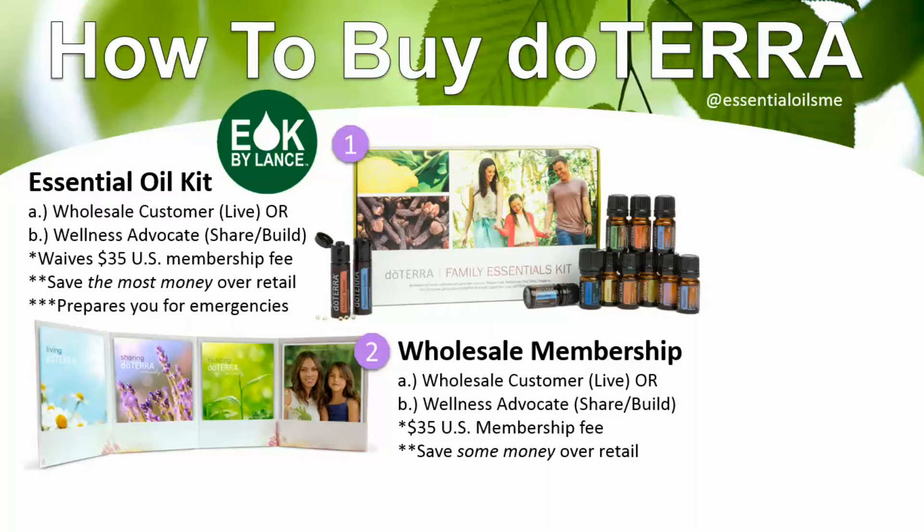The membership fee is $35 in the U.S., and different in other countries, which allows you to get a discount on any further purchases. You save some money over retail, though not as much as with a kit — it's kind of the middle-ground savings. With this option you can pick your oils a la carte, one by one, making it more customizable. The wholesale membership is more flexible, but the tradeoff is you don't save as much as with a kit.